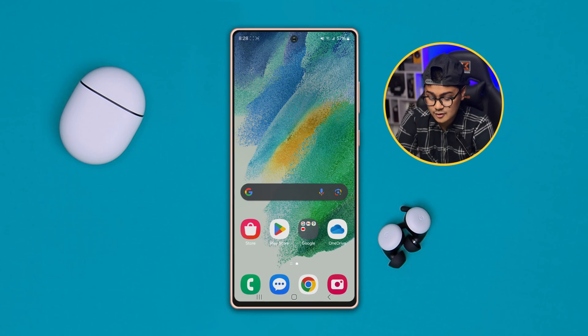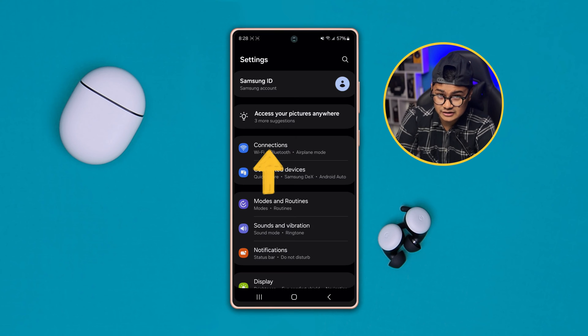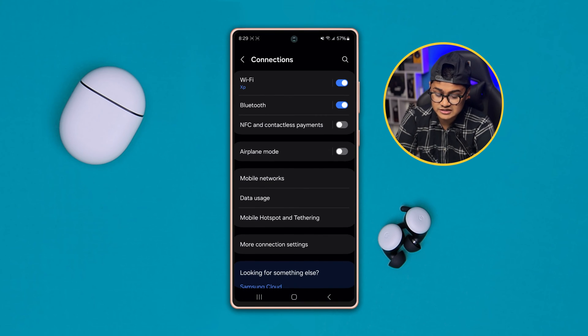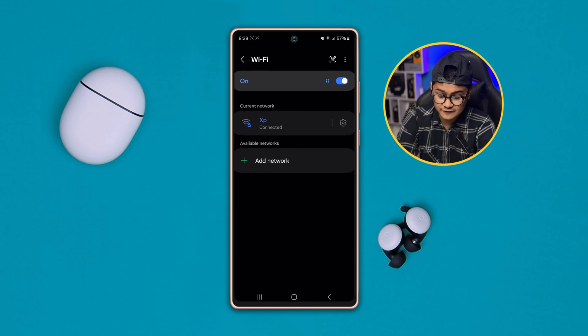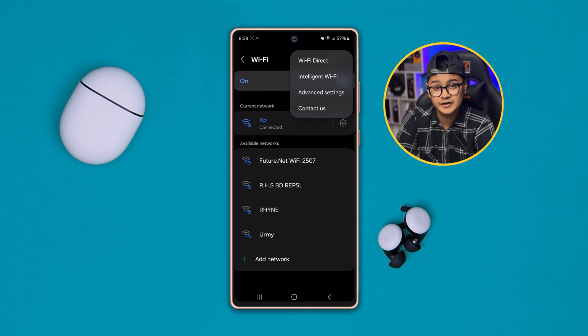So if you want to connect your Samsung with other devices via Wi-Fi Direct, the first thing you have to do is open up your settings on your Samsung phone and select Connections, then select Wi-Fi. Once you're there, you will see a three-dot option right next to the QR code option, and you will be able to see the option called Wi-Fi Direct.